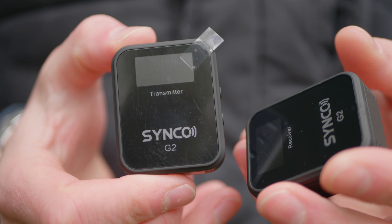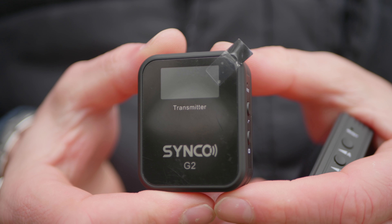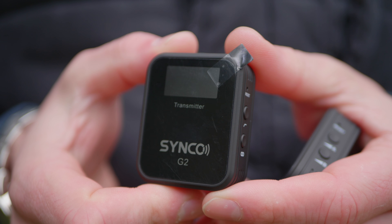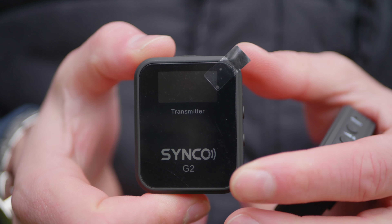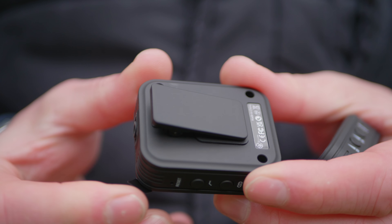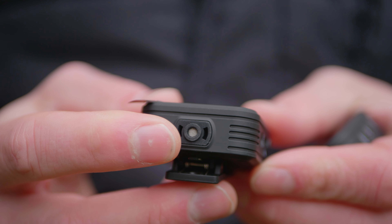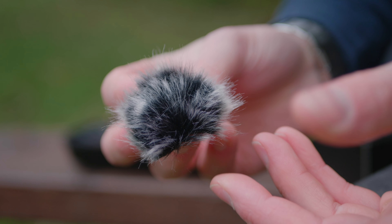My initial impressions of build quality are that these are easily on par with the Rode Wireless Go and the Blink 500 Pro — they feel really good in the hand. The clip on the back feels nice and robust with no concerns about breakage. The built-in microphone is on the top of the transmitter, which is also where the dead cat accessory attaches.